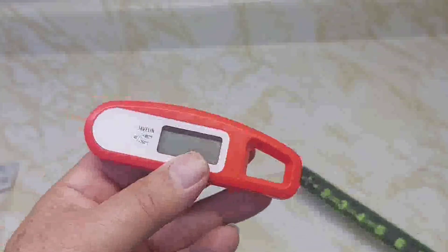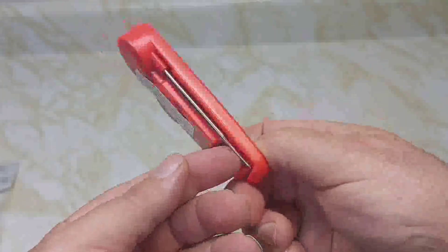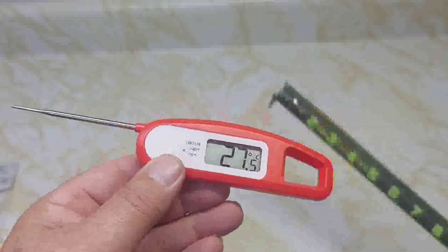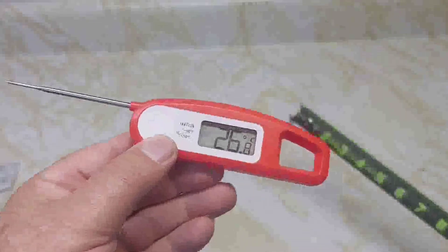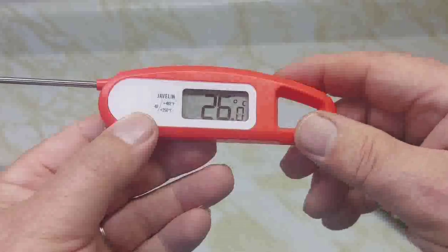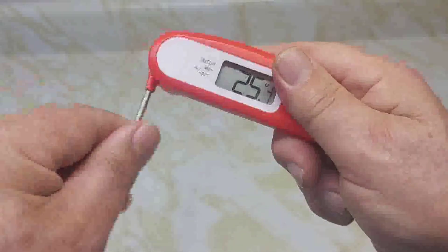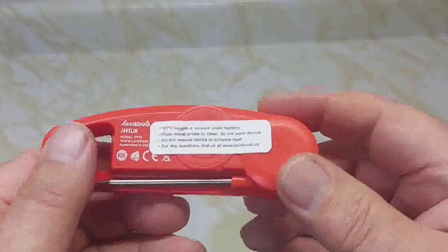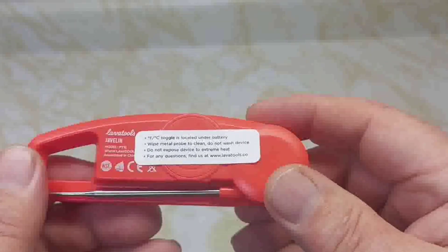It's about four and a half inches wide. To activate it, there's a probe — open it up and you have your display, which is about seven and a half inches total. It starts in Celsius, so I'm going to switch it to Fahrenheit.